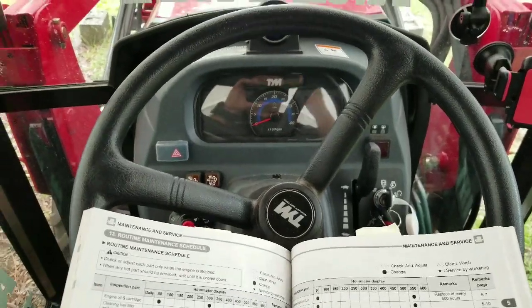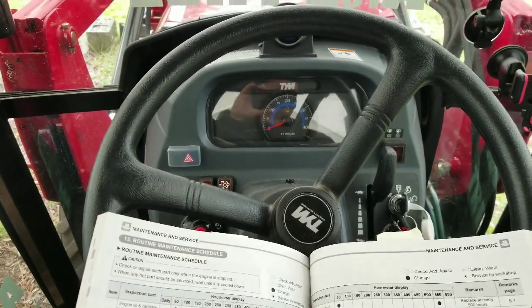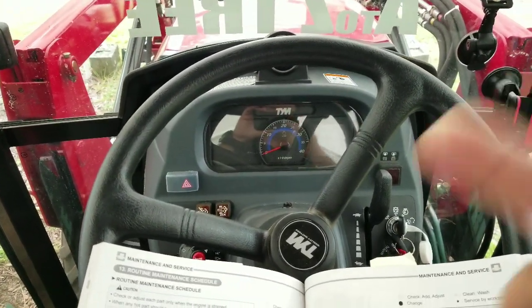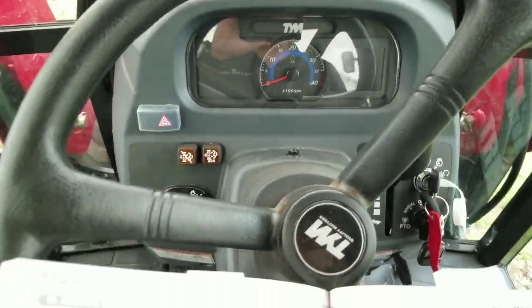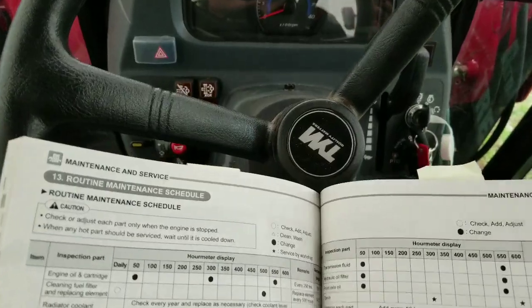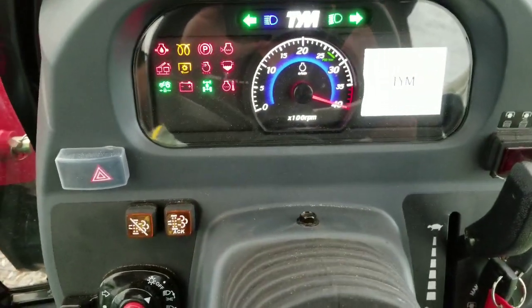Hey, making another video on my tractor. I'm currently inside the cab, that's why it's echoing a little bit — there are guys next door doing some roofing and I have the door closed. Anyway, I am at — let me see here — I believe it's 102 hours on my tractor.